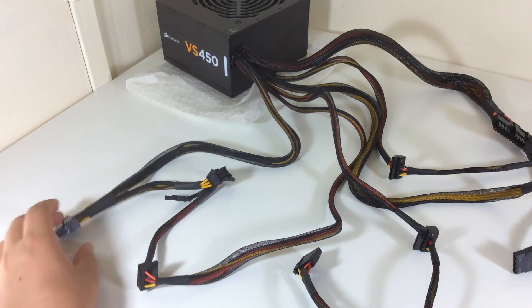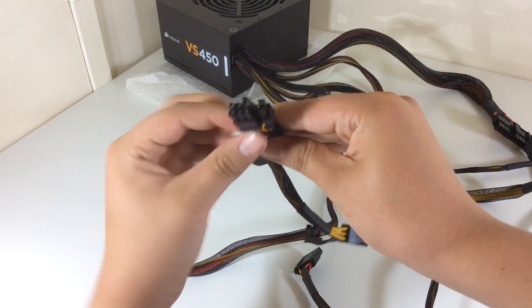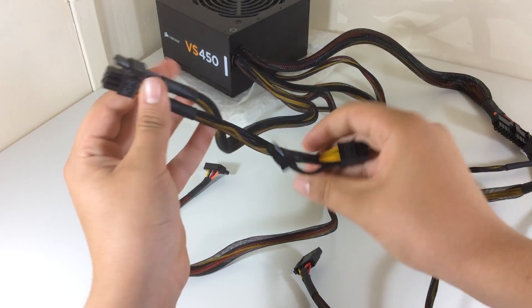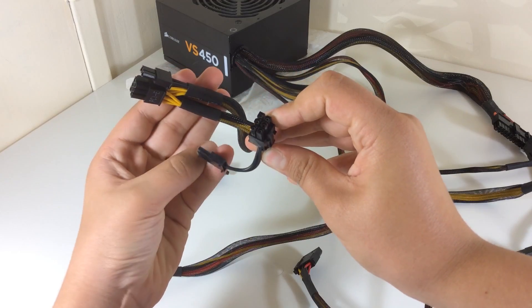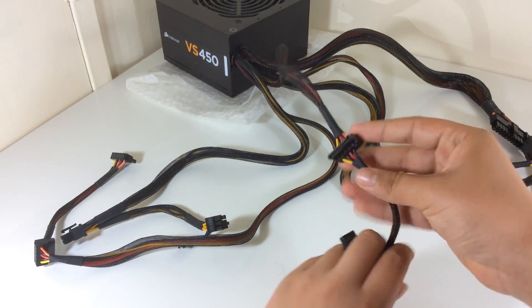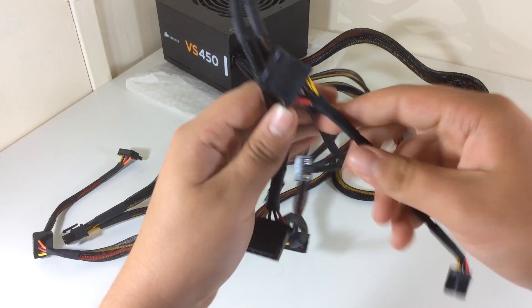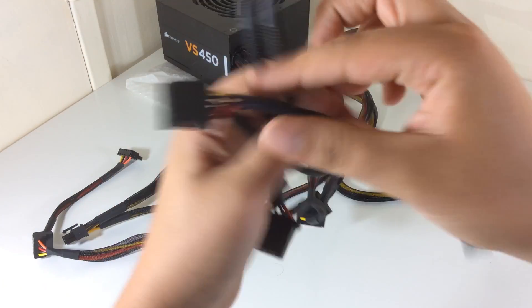So let's take a look at the cables. This power supply has 2 cables with a 6+2 pin connector for your graphics card, so it supports a CrossFire or SLI configuration. There is 1 cable with 2 SATA power connectors, and 2 cables each with 1 SATA, 2 Molex, and 1 floppy connector.